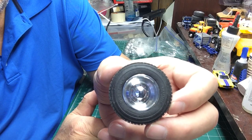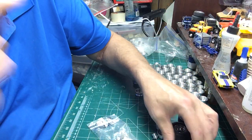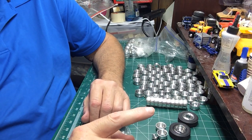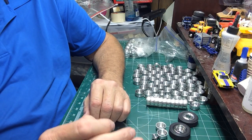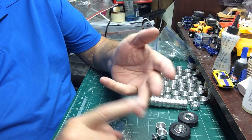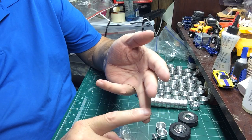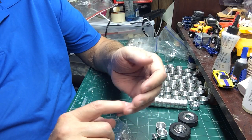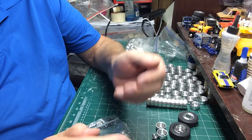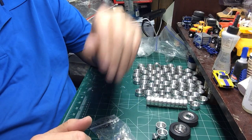Now, lug nuts for these wheels — I had two different kinds made. I had them done in aluminum by RB Motion, and I had a guy on Shapeways make them in 3D print as well, so there are choices out there. RB Motion — I designed an acorn lug nut, a standard lug nut with a short stud, and a spike lug nut. He can make those for you; he doesn't keep them in stock but can make them on request. On Shapeways there's acorn and standard with the stud. So lug nuts are available for these, or you can use them on other wheels as well.